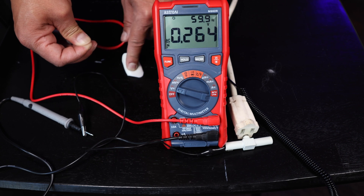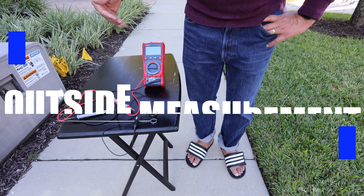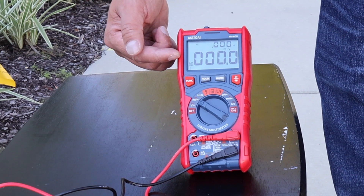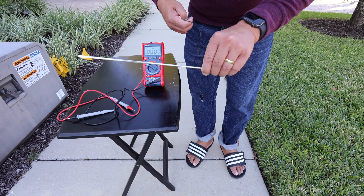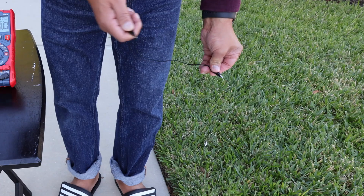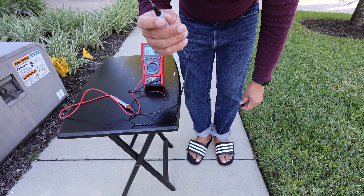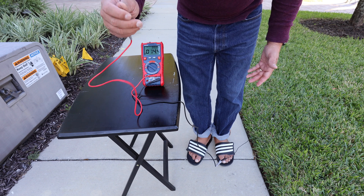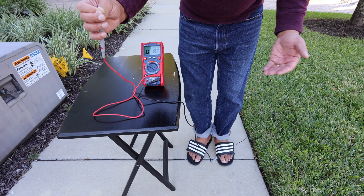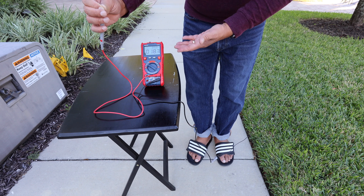Now I'm outside and I'm going to show you how to measure your body voltage outside using the multimeter. I set it to millivolts and hit function — it's now millivolts AC. I'm going to take a barbecue skewer and stick that into the earth. I take a wire with alligator clips, connect one end to the barbecue skewer and the other end to the negative probe. I'm wearing slides which are insulating me from the earth. I pinch the red and my body voltage is 17 millivolts — quite low outside, even though I'm next to an electrical utility box.